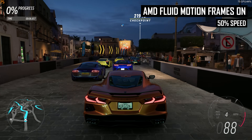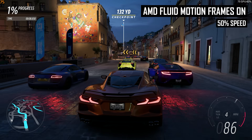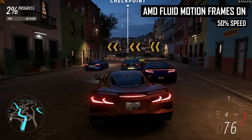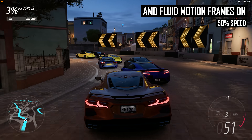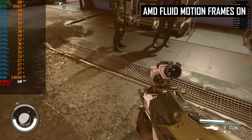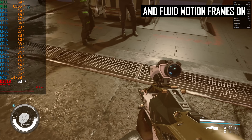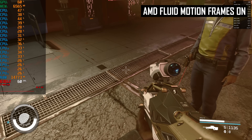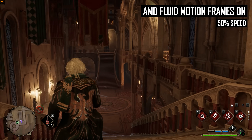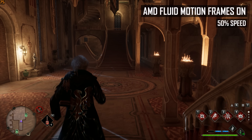Without game integration, AFMF is presented with a few challenges compared to AMD's FSR 3 frame generation technology. It can't use motion vectors to determine where various elements will be in the next frame, and it can't decouple the UI rendering loop from the frame generation loop. With AFMF, everything you see on screen is put into an optical flow interpolation algorithm, which makes it much more difficult to produce a clean output relative to FSR 3, as it simply has less data to go off.